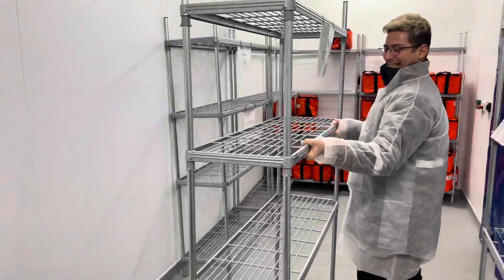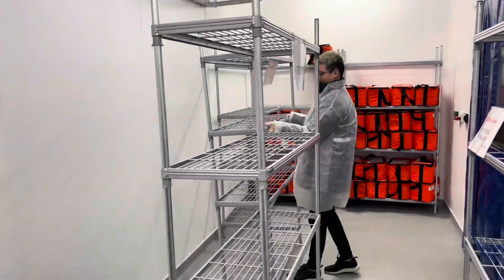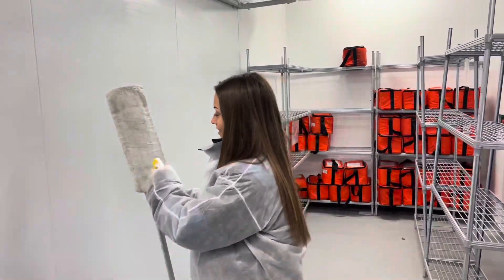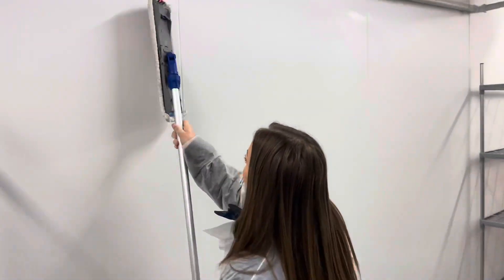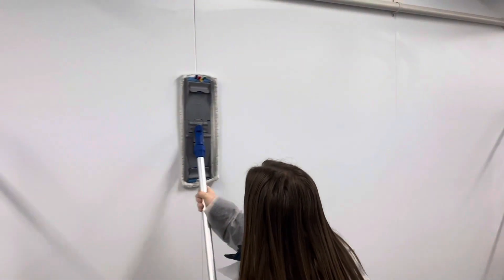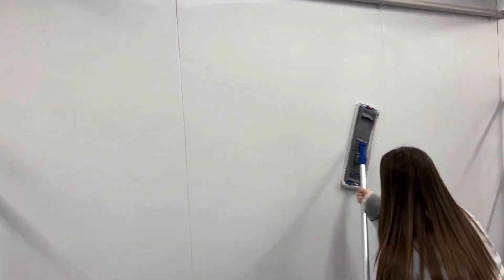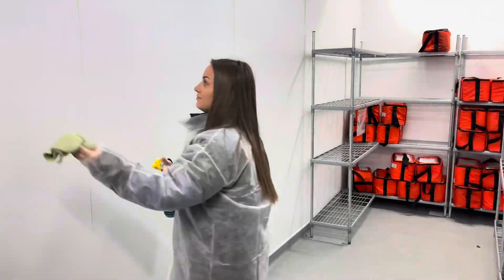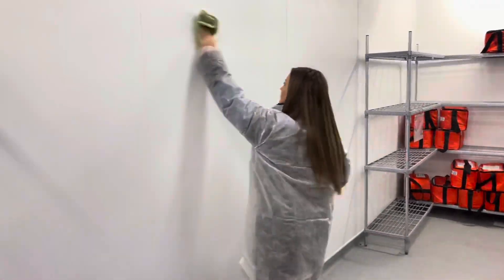Once in the cold store you have to move all the shelving or any other items away from the wall. Then you spray the multi-purpose cleaner onto the flat mop and you clean the walls with horizontal strokes from one side to another. Alternatively, you can do this using a cloth, spraying the detergent onto the cloth before you use it.